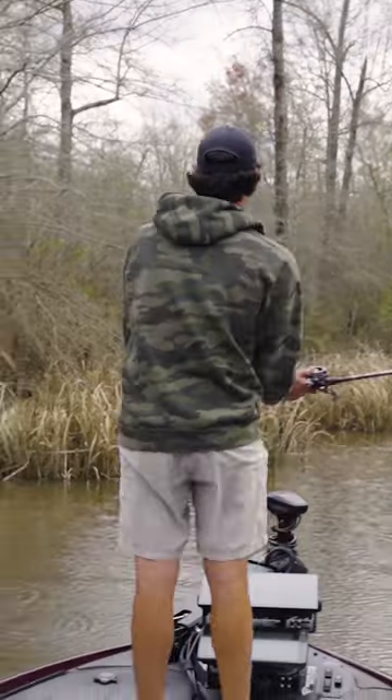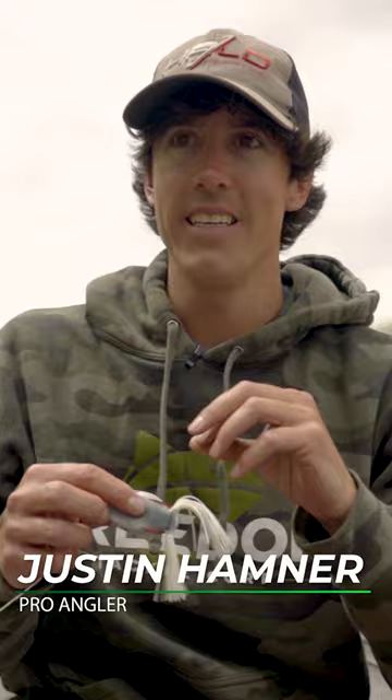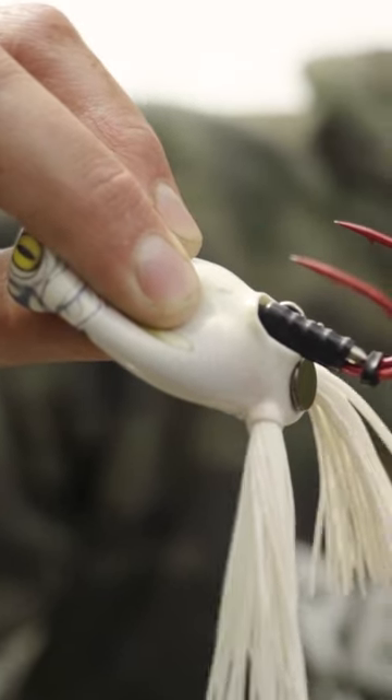I did a little bit of frog fishing today — springtime deal. When I'm doing that springtime frog fishing, there's a few things I'm looking for in my frog, and one of the biggest things is how soft that frog is. These fish aren't actively feeding necessarily — it's more of just protecting the beds and things like that that I'm targeting.